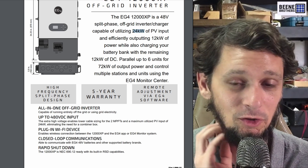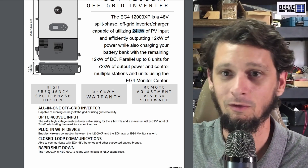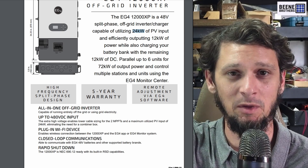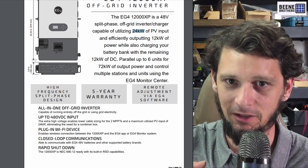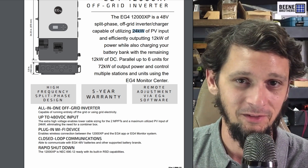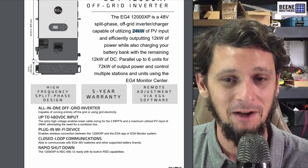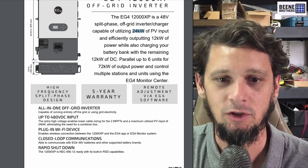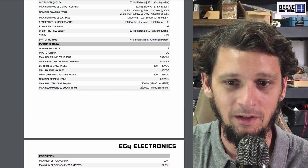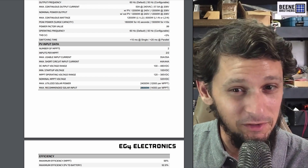This thing can handle 24 kilowatts of usable PV input — and that's not your array being overpaneled. It'll run 12 kilowatts of AC output and 12 kilowatts of battery recharging at the same time. They've got a separate number for how far you can overpanel it: that's 28 kilowatts. So this single inverter, which is $2,500, you can put 28,000 watts of solar panels into.